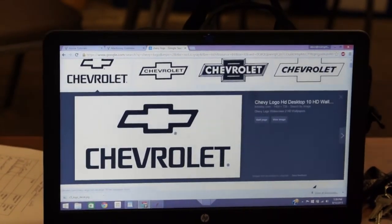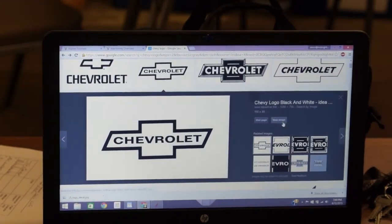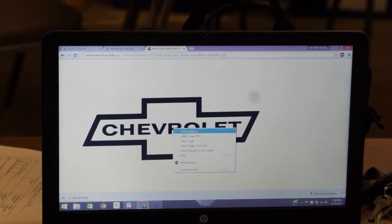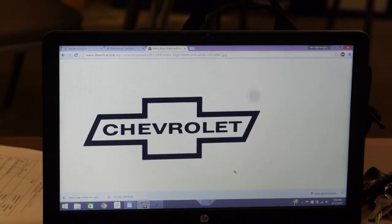I'll just click 'View Image.' The second image is a little sharper — the edges were fuzzy on that first one. I just right-click and save it as, dropping it in my CNC Router folder. Save it anywhere on your PC as long as you know where it is. Then go back up to Search Tools, click Size > Large, then Color > Black and White.